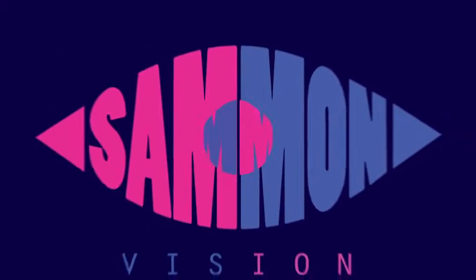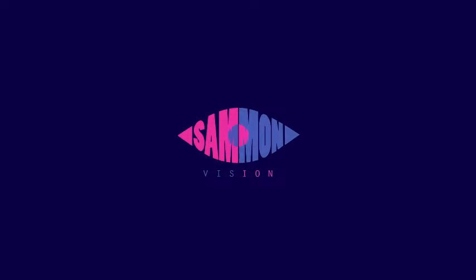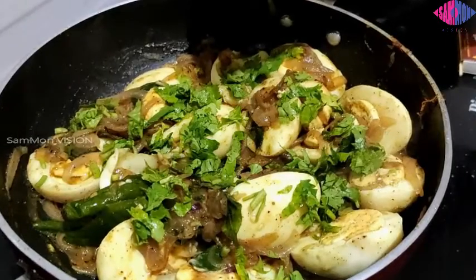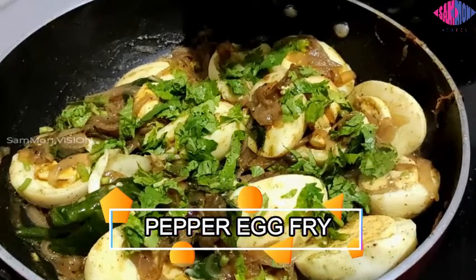Hey guys, welcome to Samoal Mission, hope you all are doing good. We have a plan to start our cooking series. As a newly married couple, we came up with this — we are not experts in cooking, we just want to share our recipes which came out well. This may help some people who are in need, like bachelors and beginners. Without any further ado, let's get into the recipe. Today I'm gonna make pepper egg fry — it's kind of a semi gravy.